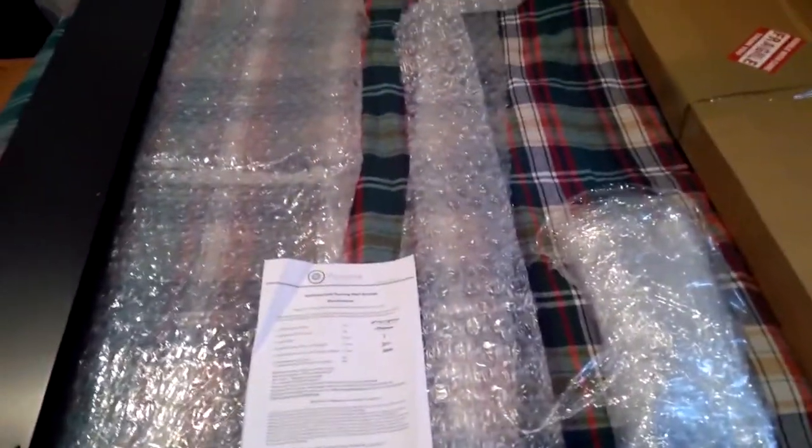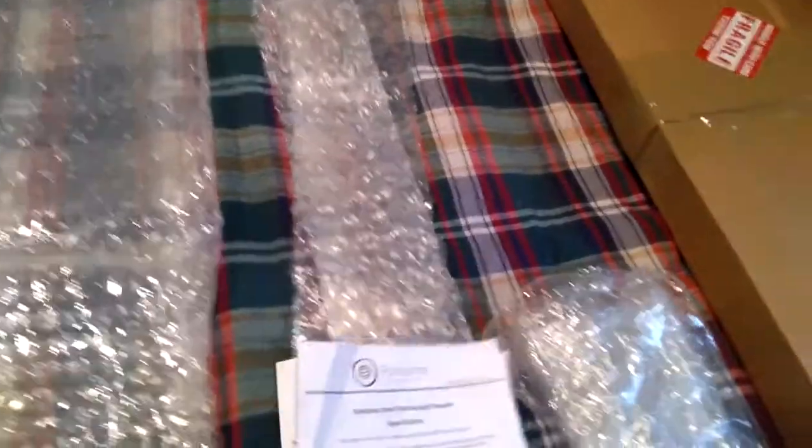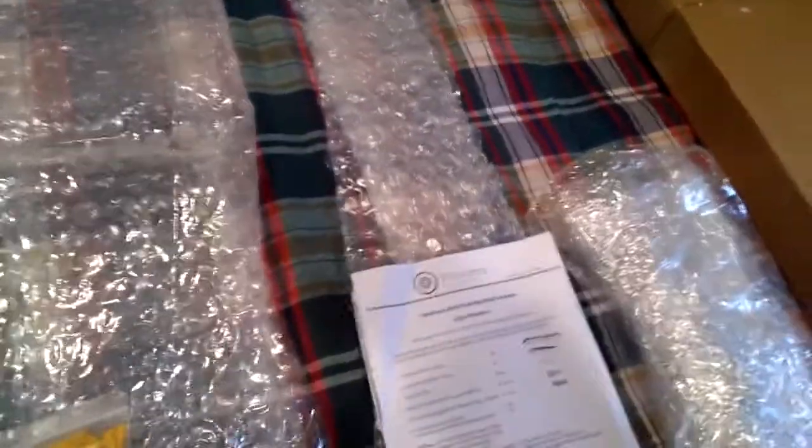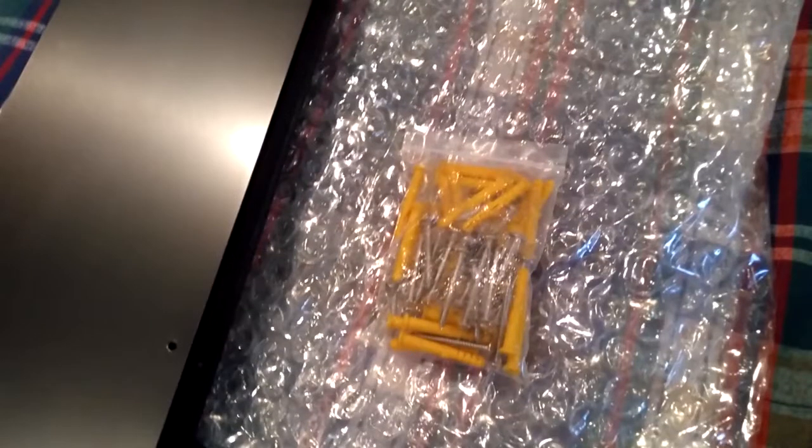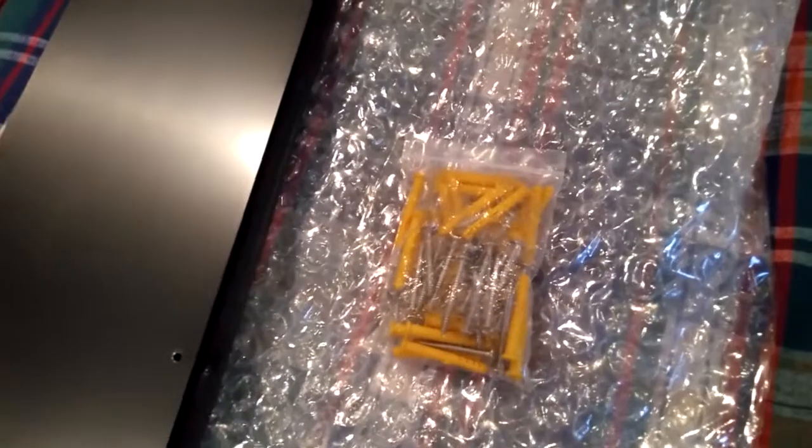It came completely intact with no issues. I'm going to be utilizing the provided screws and anchors. The shelf is going to serve as a shelf but will also serve as a mantle over a fireplace, which you'll see here in just a moment.